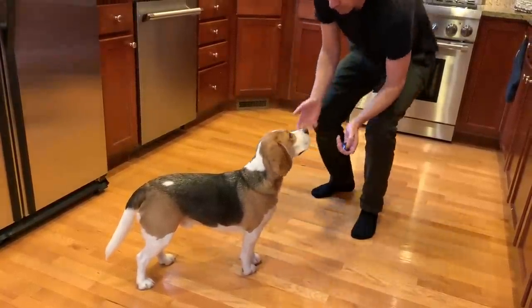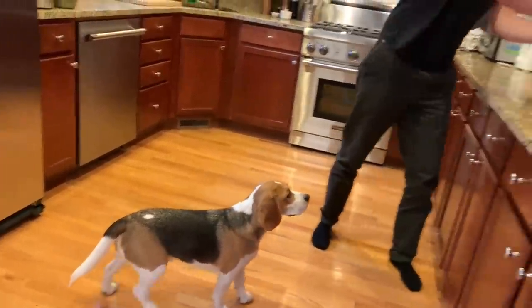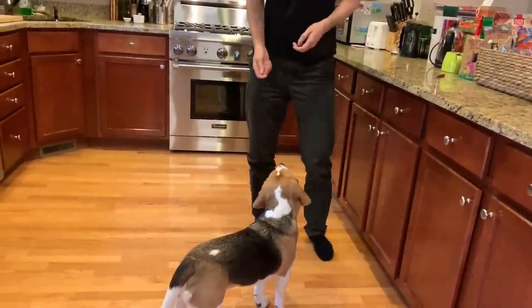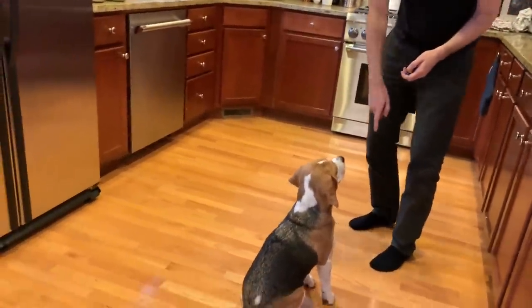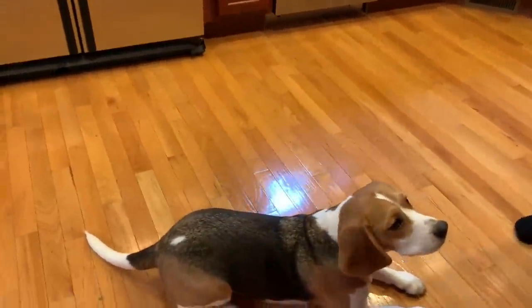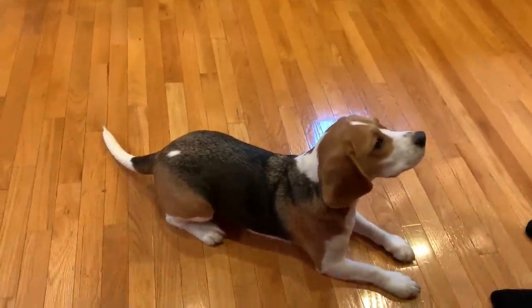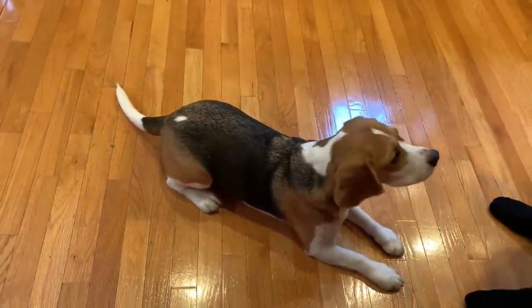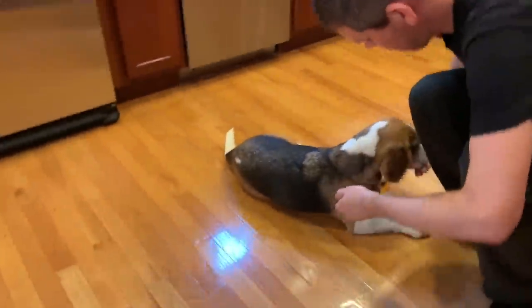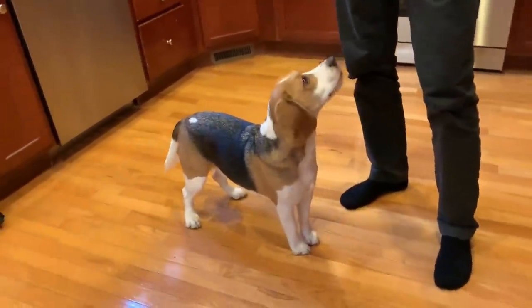Let's do an example. All right, Oliver, I'm sure you'd love to. Let me get my treats out and use the clicker. Sit. Good. Down. Good. So those are some examples of how you use the clicker — you click as soon as your dog does the right motion. You can even do a roll over. Roll over, Oliver. Good boy. So we recommend using the clicker and treats.